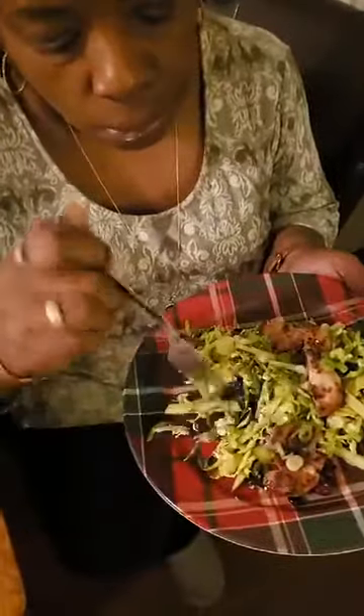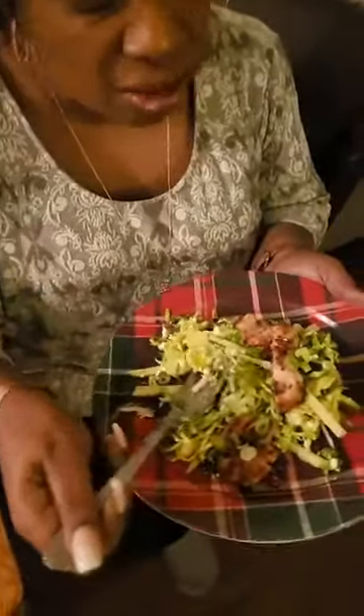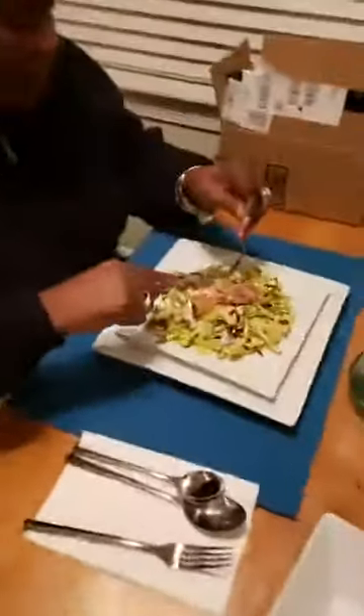That goat cheese got a nice little taste. The goat cheese is good in there.